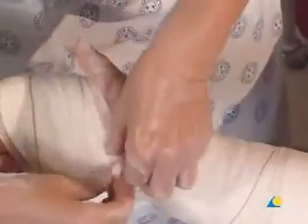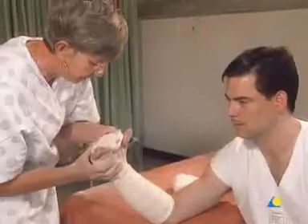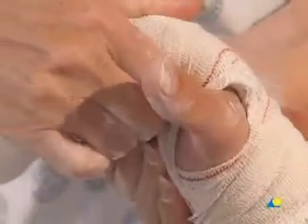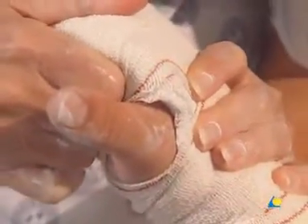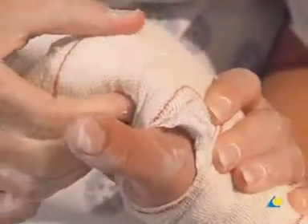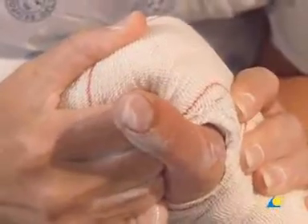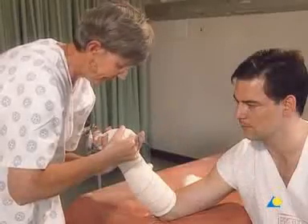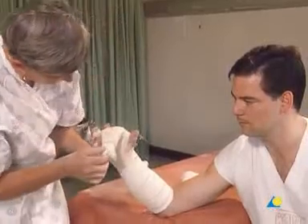The loose end of the crepe bandage is secured. The plaster is now molded with pressure from two fingers around the shaft of the metacarpal and pressure from the thumb over the head of the metacarpal. Counterpressure is applied with the other hand to ensure 90-degree flexion of the MP joints to prevent stiffness. The wrist is supported to avoid over-flexion. The pressure is maintained until the plaster has set; however, the plaster will not reach full strength for 36 hours.